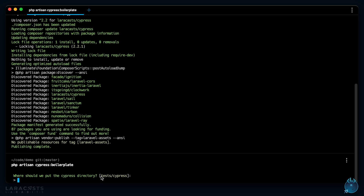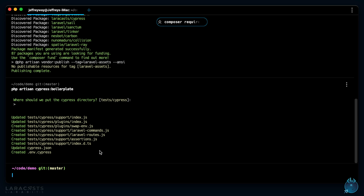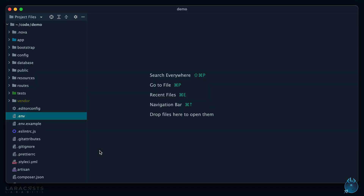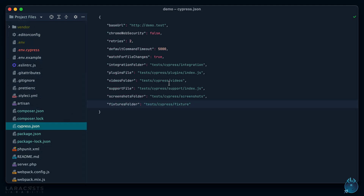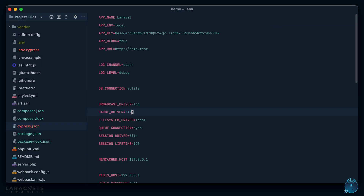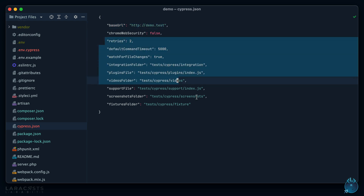We'll put our Cypress tests in the tests directory. Here are all the files it updated. Notice your Cypress configuration — you'll want to make sure the base URL is correct. By default we read your environment file for `APP_URL` and assume that's what you want, but if that's not right, make sure you fix it. Then we have some sensible defaults you'd probably want.